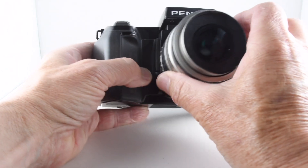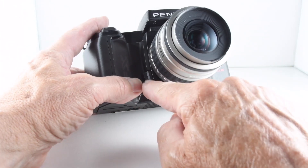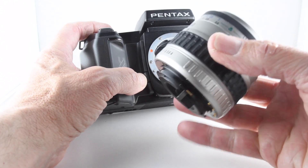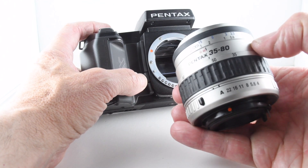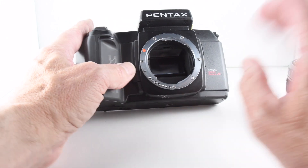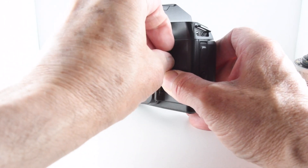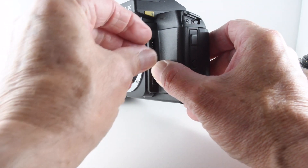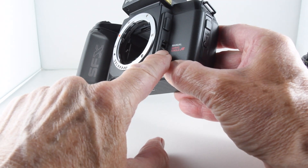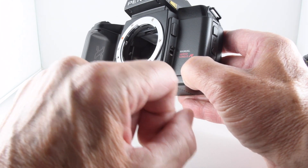Turning to the front of the camera, to release the lens from the body we simply press the lens release button. This particular lens is a Pentax 35mm to 80mm F-A lens. On the other side of the camera we have a little port hidden by a cover, which enables us to attach an electronic cable release. And then we can select our focus modes from manual, servo or continuous, and then single mode.